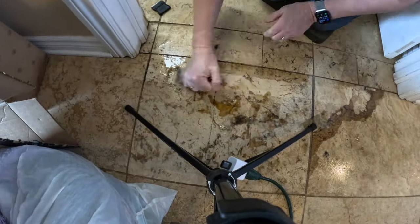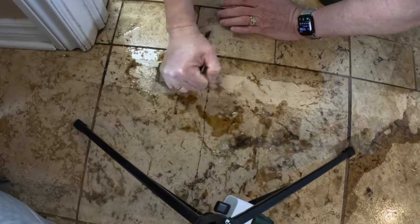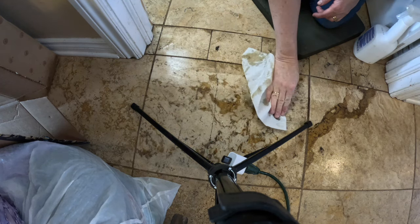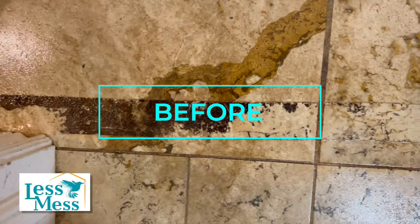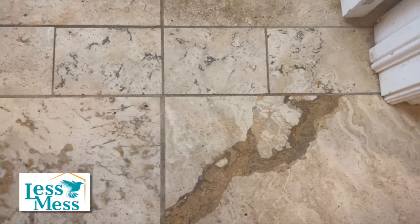I tried soaking this tape in numerous chemicals, and what finally worked was a product called Gooby Gone — I'll put a link in the description below. I'm not sure if it's sold outside the United States, but I finally got all of this tape up, and it was disgusting. I know I need to wear gloves — I just forgot again. Look at this before and after: with a little elbow grease, a lot of time, and a straight razor, I was finally able to get the tape up. It's a totally different floor.